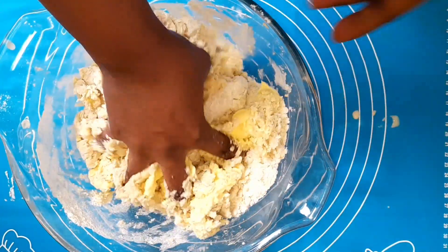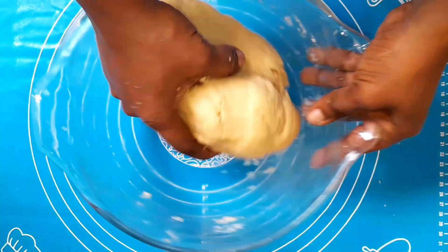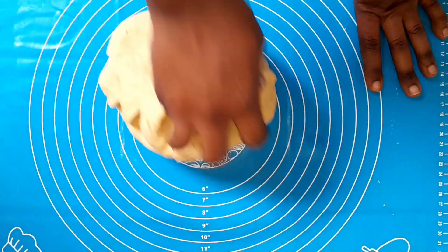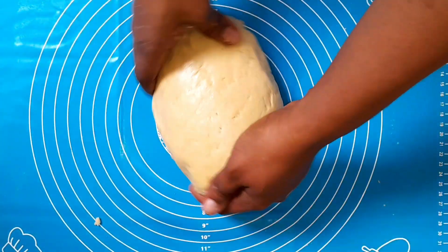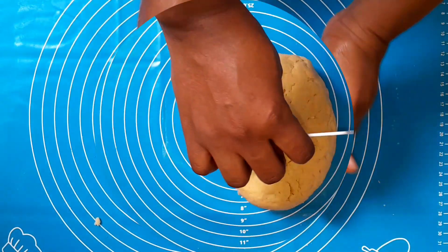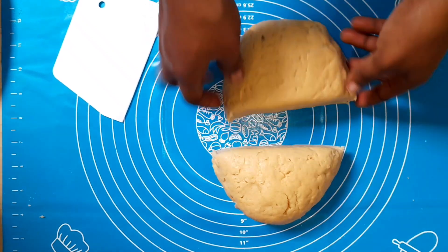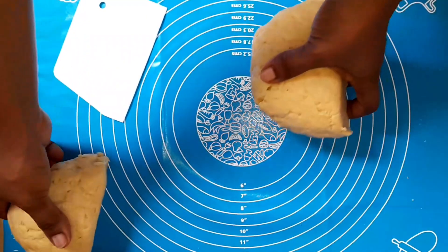I almost forgot to add my butter, but it was so soft I just kneaded it into the dough. Make sure you use soft butter when making your chen chen. This is what your dough should look like. I didn't need to add water — the quantity of condensed milk and evaporated milk gave me all the liquid needed to bring the dough together. Look at this dough looking so rich.